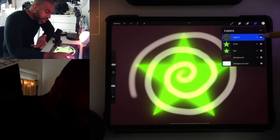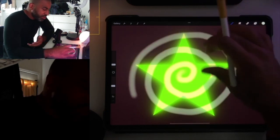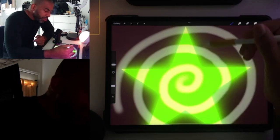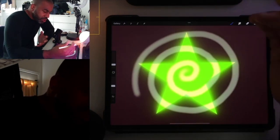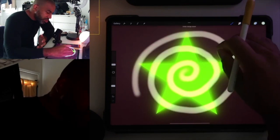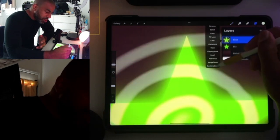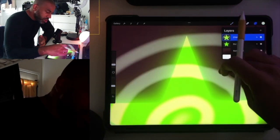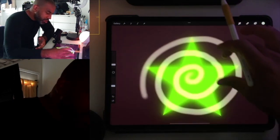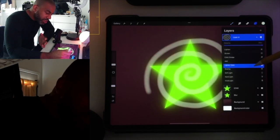But the problem comes when you want to merge them. We have our Add layer, we want to merge it, and then it looks like that — which is completely not the same. It still looks cool in its own way, but it doesn't look like how we had it. You can see the difference — we want our nice fluffy glowing edges.